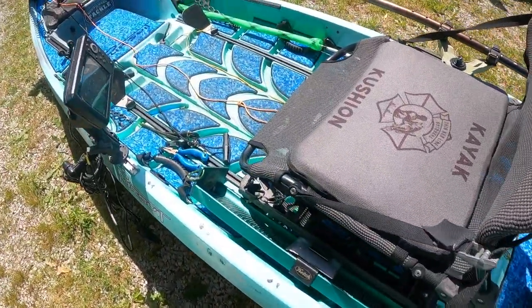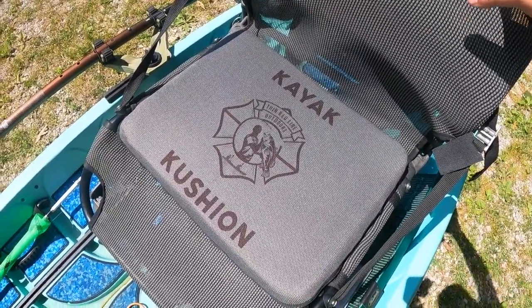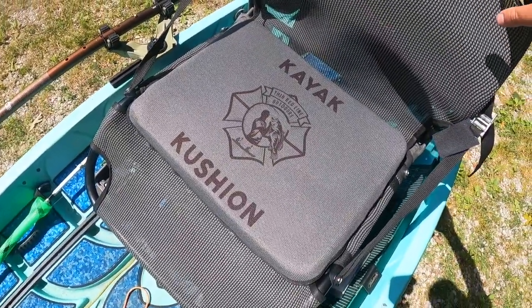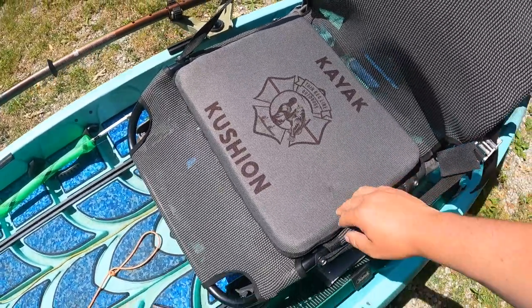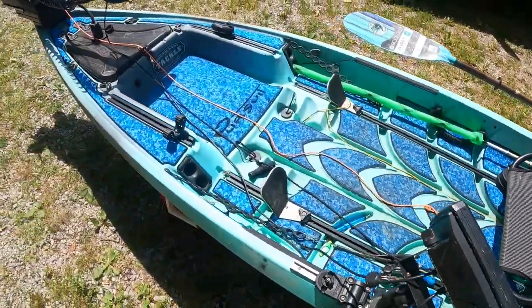I broke down and got a kayak cushion because this is an older model Nucanoe and the seat is a little worn out and not super comfortable. After getting the cushion I see what all the hype is about — it's well worth the money. It's an absolute lifesaver when you're spending 10 to 12 hours out there daylight to dark.